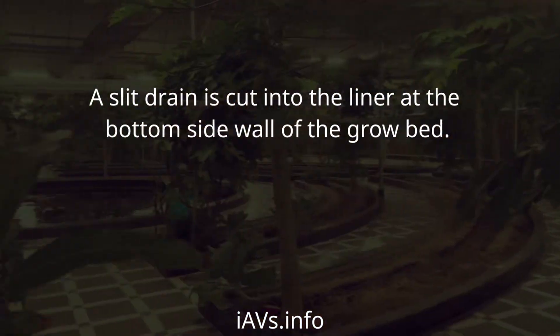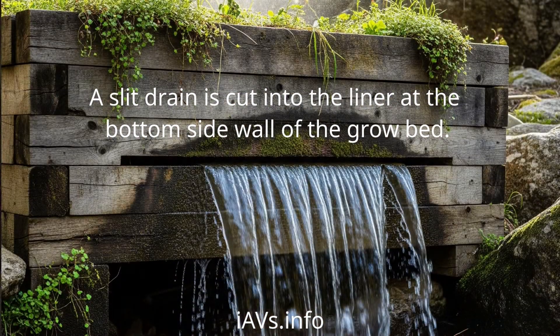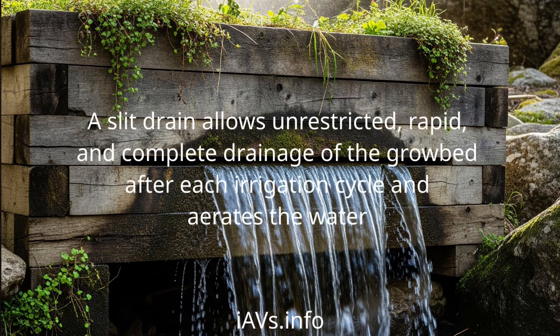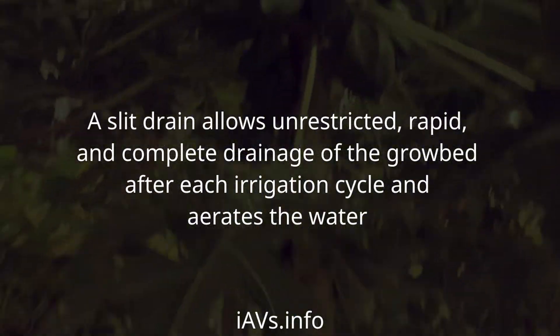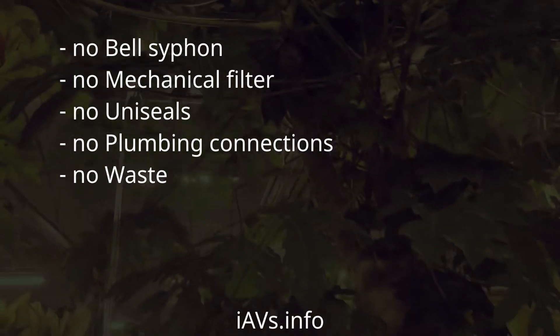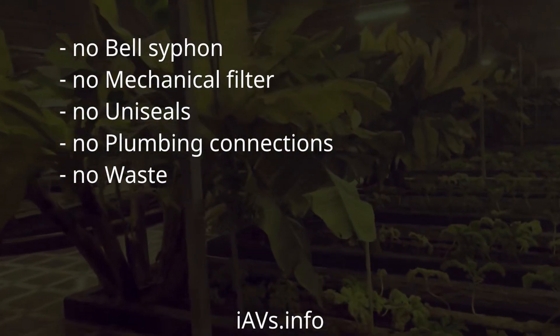A slit drain is cut into the liner at the bottom side wall of the grow bed. A slit drain allows unrestricted, rapid, and complete drainage of the grow bed after each irrigation cycle and aerates the water. No bell siphon, no mechanical filter, no uniseals, no plumbing connections, no waste.